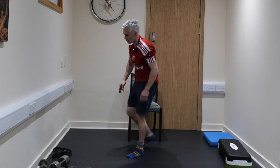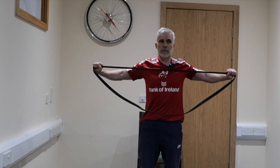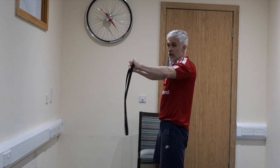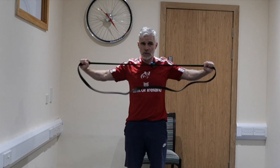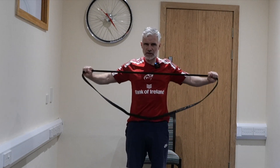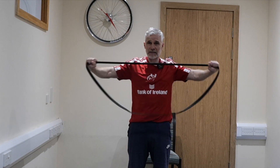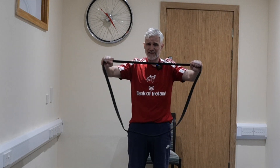We're going to do banded pull-aparts. If you've got a resistance band, great — if not, go back to bicep curls or do another exercise. Pull them apart just like that, try and keep the elbows straight, pulling that band back. We're working the posterior muscles — your back muscles, glute muscles, hamstrings, calf muscles — but in particular the posterior shoulder muscles at the moment. Pull it apart and bring the band to your chest, really driving back. 5, 4, 3, 2, and 1.